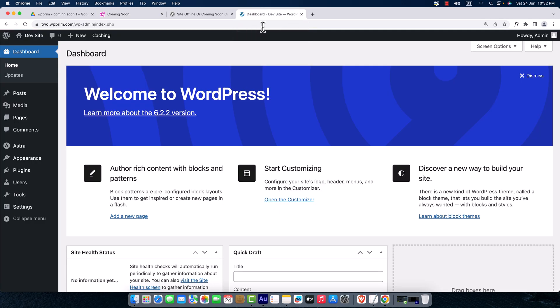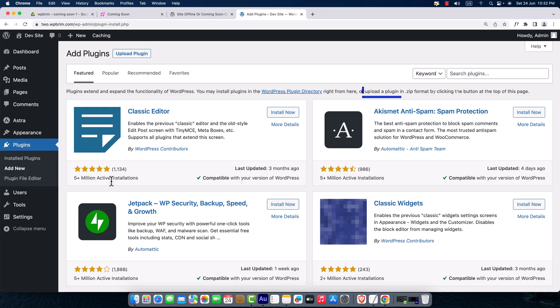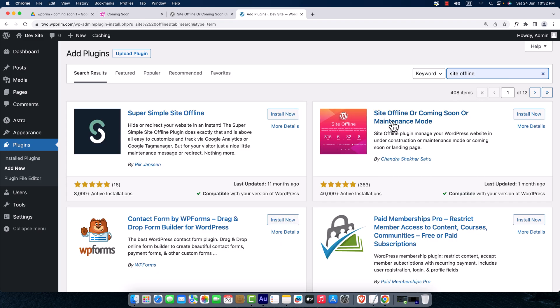I'm going to access my WordPress dashboard to create this coming soon page. Here is the dashboard of the ArtPress website and I'm just going to navigate to Plugins and click on Add New to install a plugin. I'm going to search for a plugin — the name is Site Offline — and here it is: Site Offline or Coming Soon or Maintenance Mode by Sandra Shaker. I'm going to click on Install Now and then Activate.